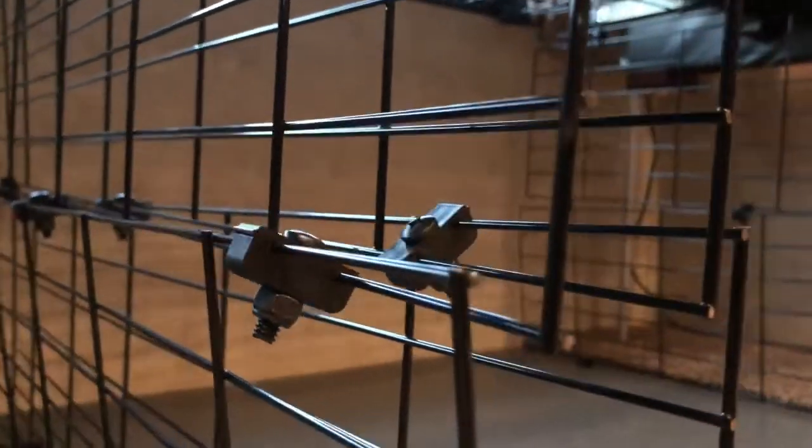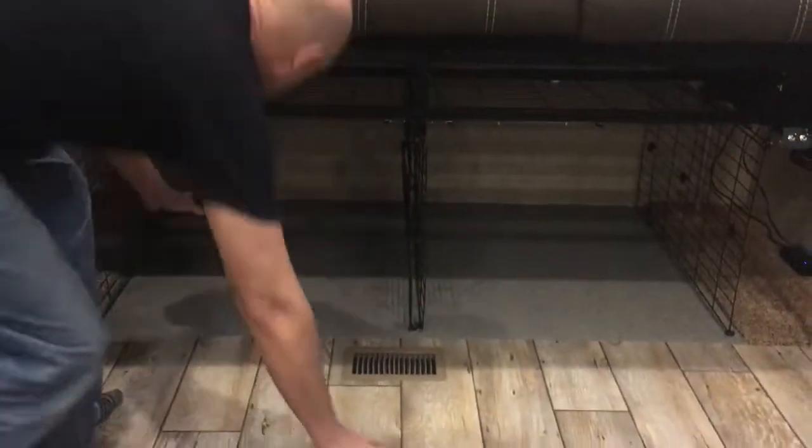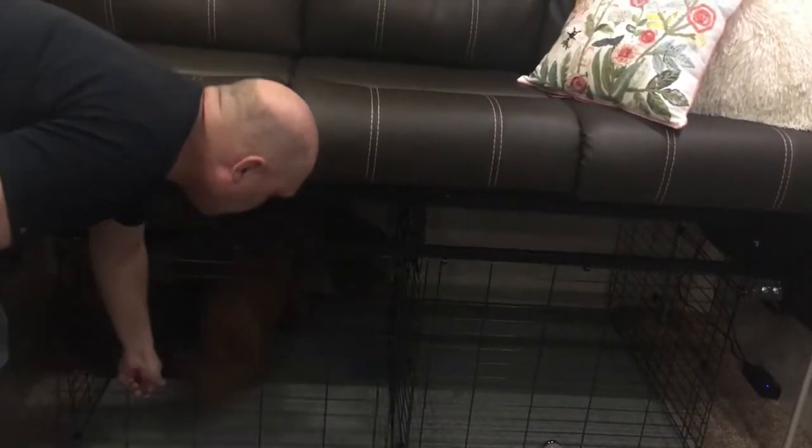They unfold in such a way to provide two independent areas — one for Daisy and one for Ginger. The front door of each kennel is held in place by a magnet. Toss Ginger a treat and she quickly kennels up.